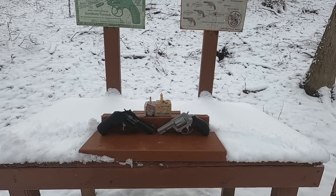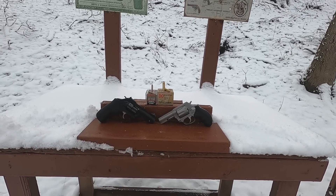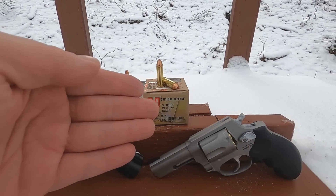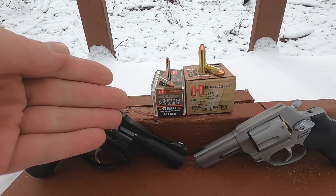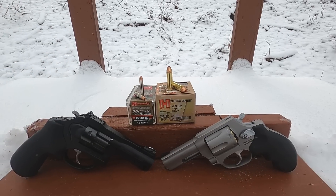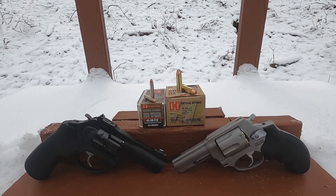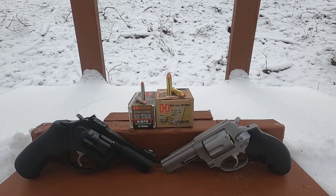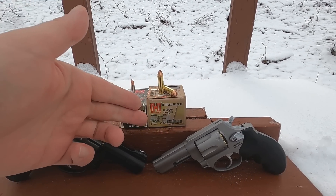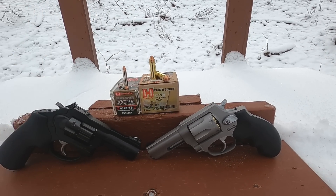Hornady Critical Defense 38 Special +P versus 22 Magnum. Our 38 Special is a 110 grain +P, our 22 Magnum is a 45 grain. This is an interesting test I've been wanting to do for a while. A lot of people ask me what's the best 38 Special round, and I'm going to say it every single time — it's the Critical Defense 110 grain +P.